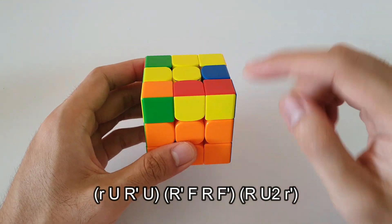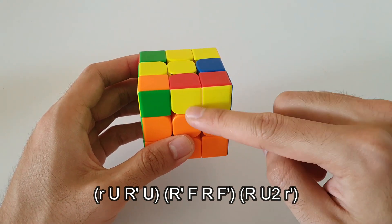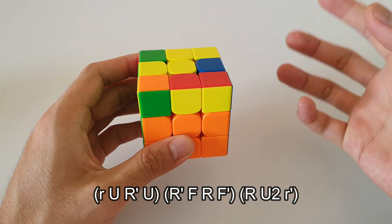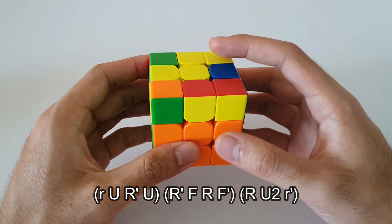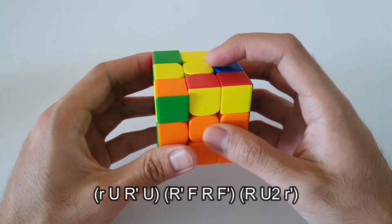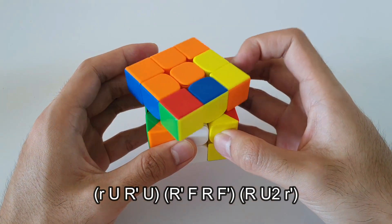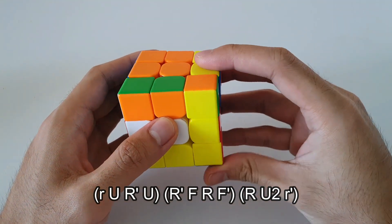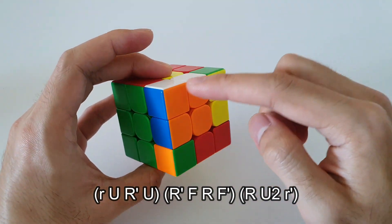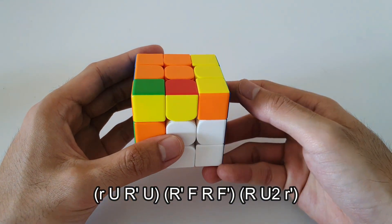So the algorithm ends up being something like this. 2x1 bar at the front — because the 2x1 bar is on the right side here, it reminds us that this is the right-handed version of the algorithm. It starts off with a wide R move, continues on, then we do a sledgehammer on the right corner, and finally we insert this block back into its slot like that.